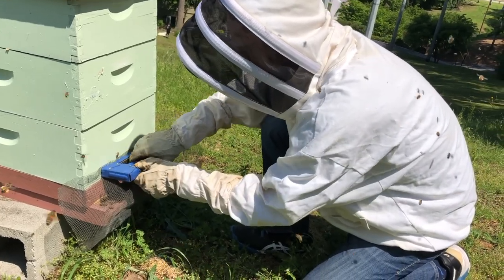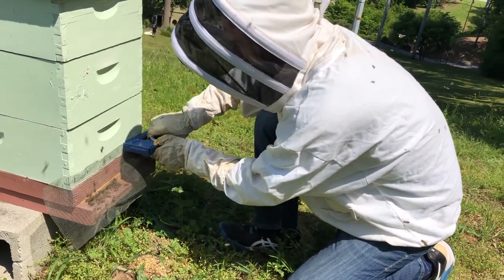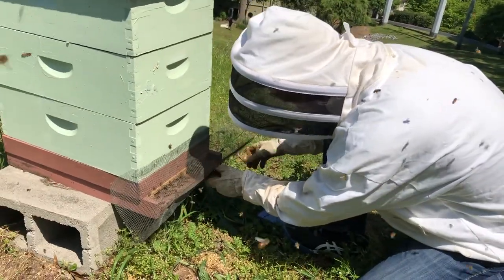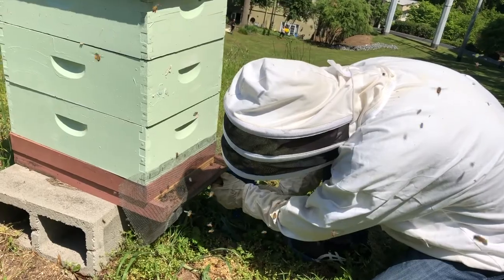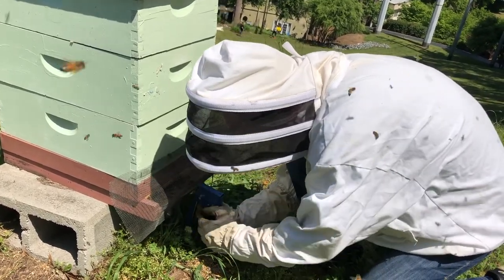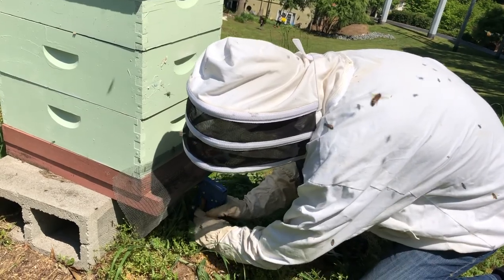Look at that curious bee. I wonder what she thinks about this. Look at you. Now you can get them in. Why can't I do it? I don't know. I think it's my shaking hands. Could be. Look at all these bees around you, Jeff.